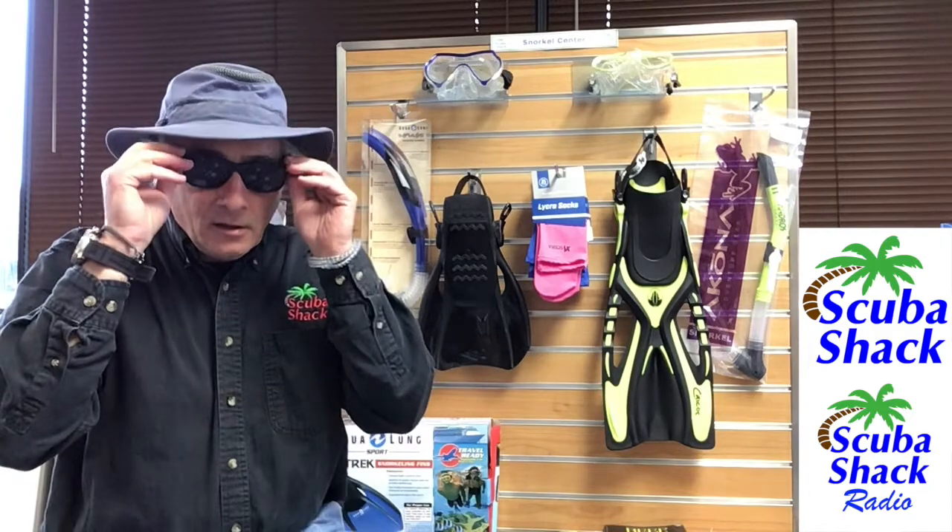Hello snorkelers. This is Jeff again from Scuba Shack and Scuba Shack Radio, and I'm here in the Scuba Shack Snorkeling Center. No, I'm not going to need these today.